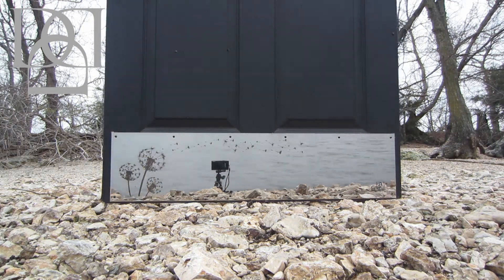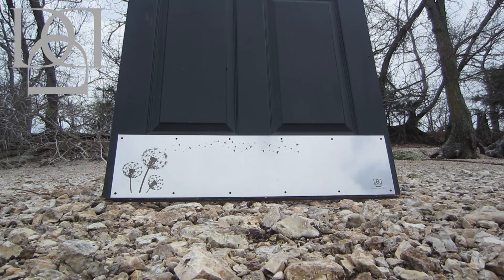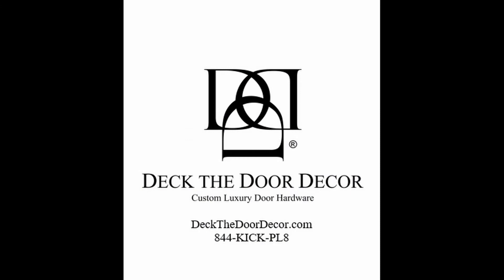Our custom luxury door hardware products are proudly made in the USA. So give us a visit and let us help you make your house into your home. P.S. They make great gifts too.